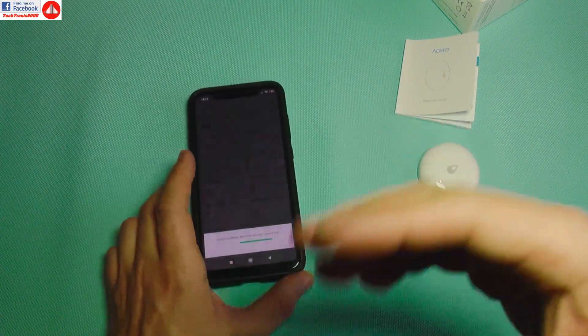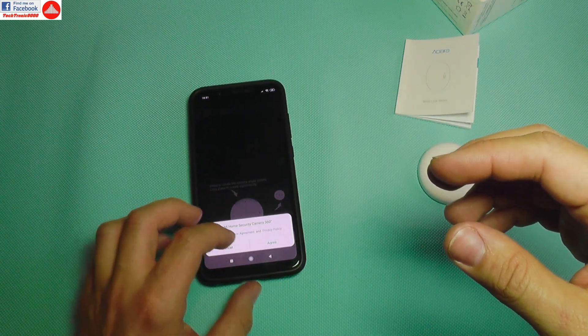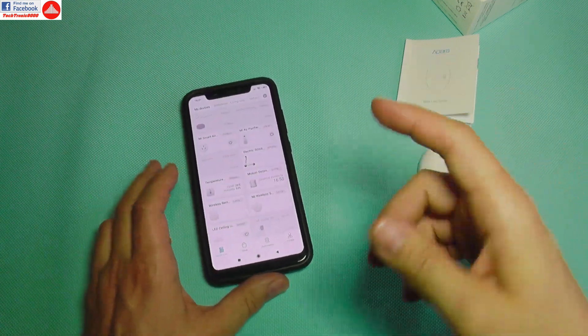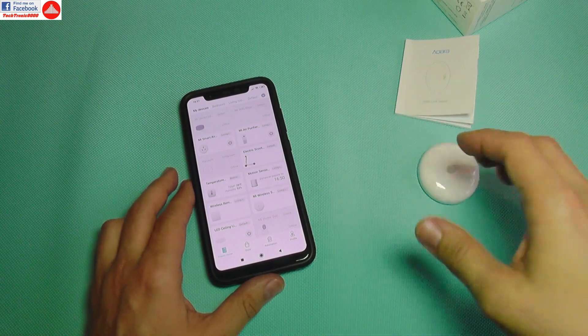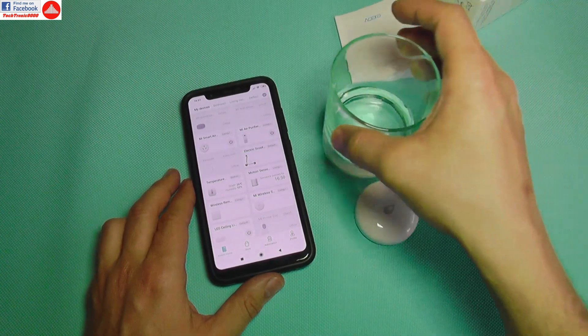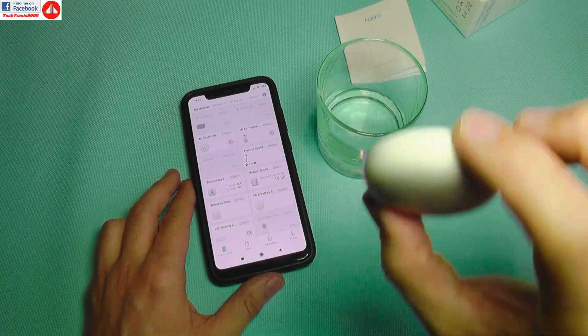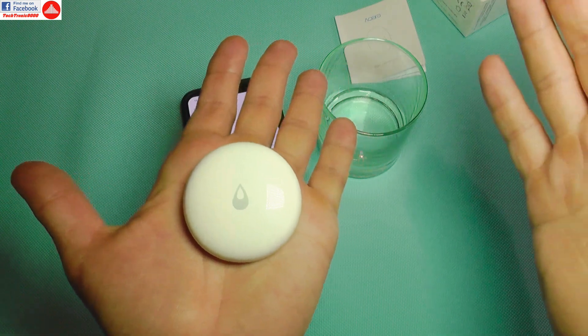It's very easy to bind. I recommend you see my other videos that I've done until now — you can find a link to that playlist here and it will guide you through the setup. This video is only about the sensor, which is very small.